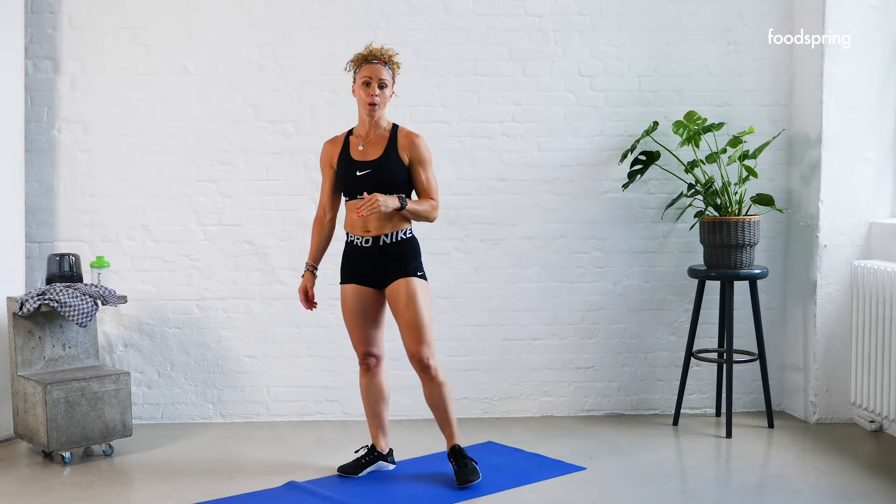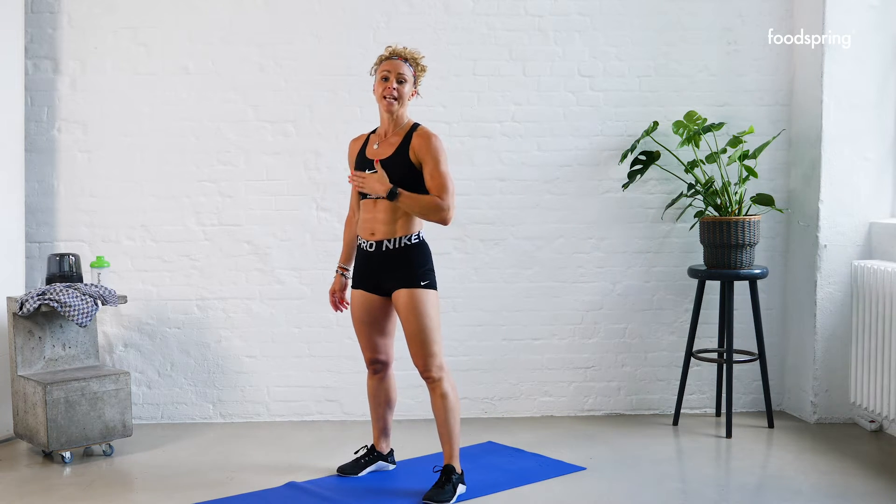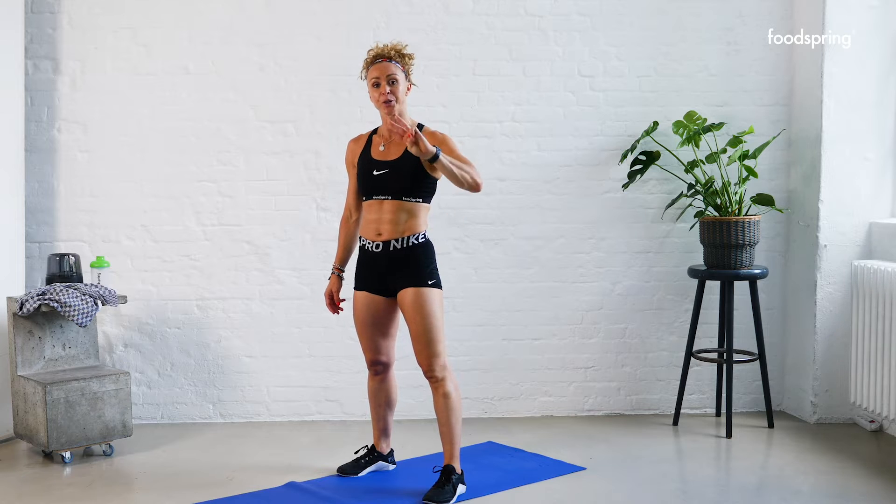Your first movement is a burpee, your second movement is a hand release push-up, and your third movement is a crunch. We're going to do three, five, seven. Even if you don't understand, don't worry — you'll catch on. Ready? Three, two — three burpees, let's go!